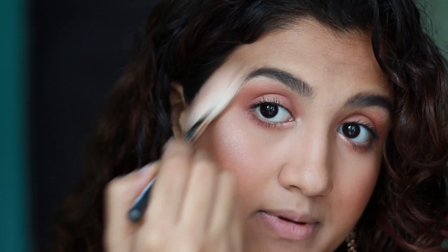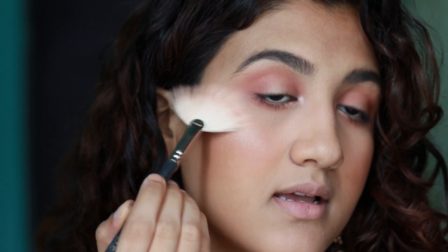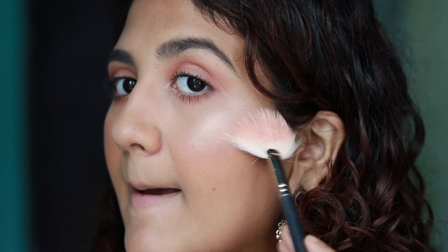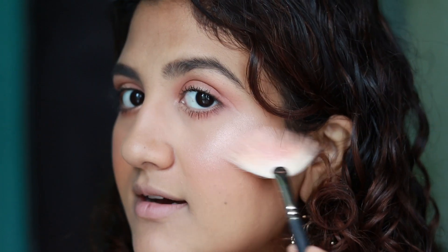This highlighter is so pigmented. If you have never owned a highlighter before and you want a good blinding highlighter, I think you should go for this — it's also very affordable. But if you want a very subtle highlight, don't apply too much of it, just apply a tiny bit, because this little bit goes a long way. Applying a little bit on my nose as well.